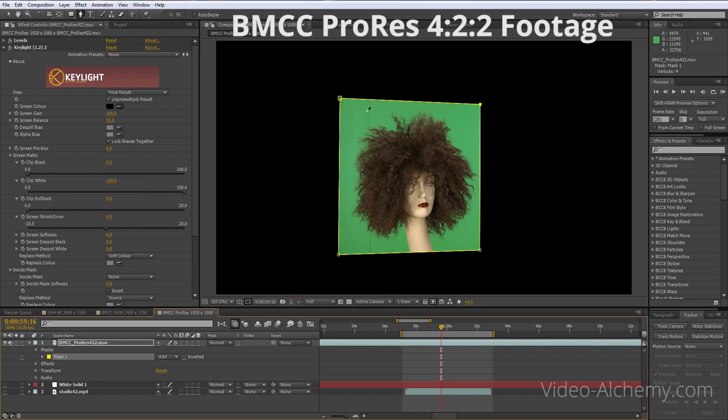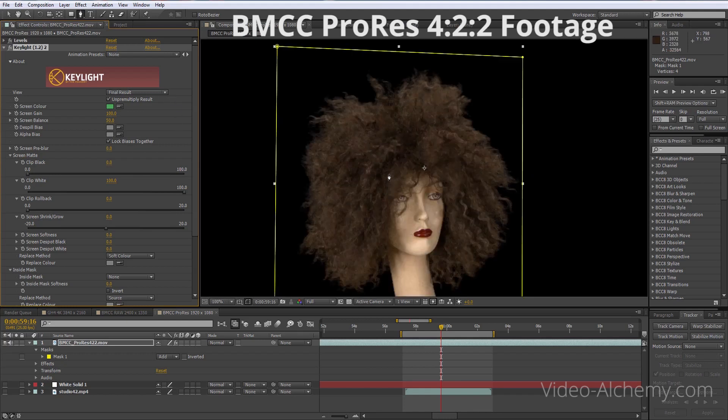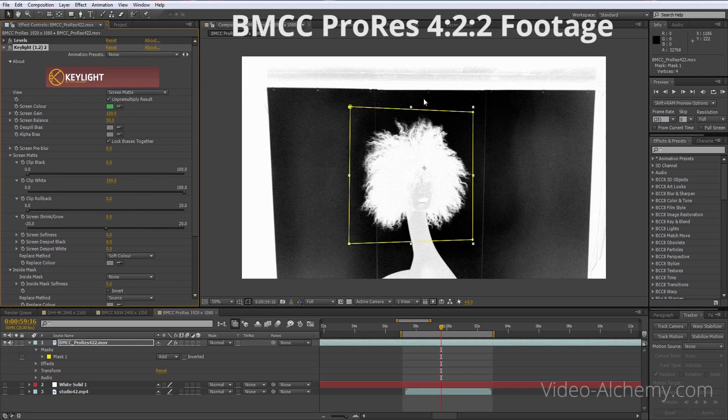All we need to do now is pick our background color in Keylight and click on that. Straight away we've got a pretty good key and we haven't really done anything yet. What we need to do is refine this a bit. We'll look at the screen mat and see what we've actually got. We can see it's not totally black and white — it should be completely white inside and completely black around the edge. We don't need to worry about anything outside of this box.